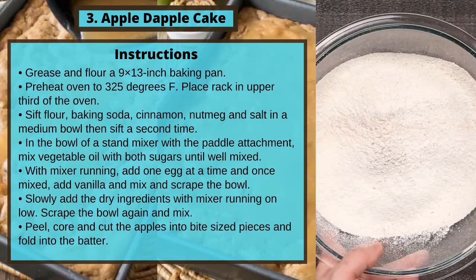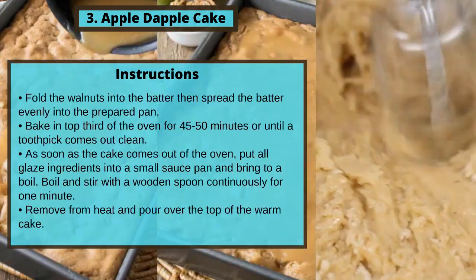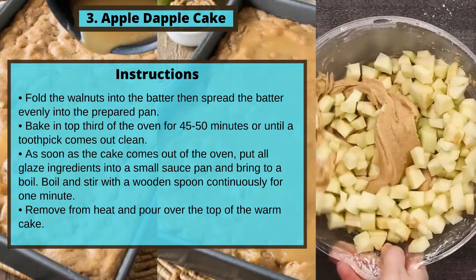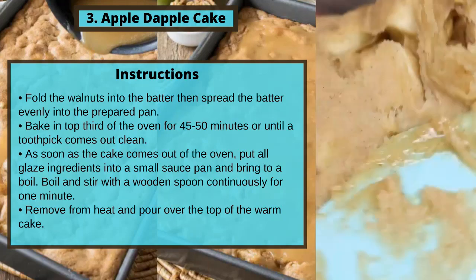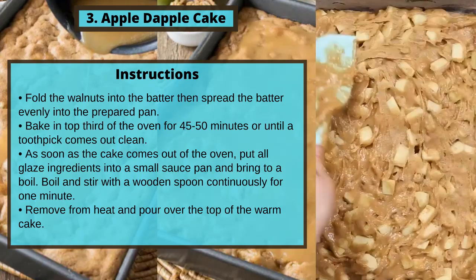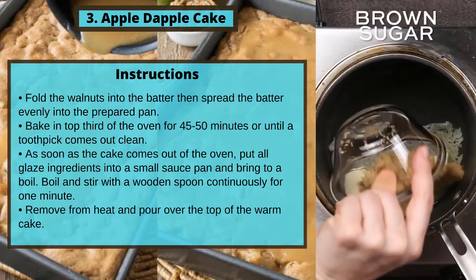Peel, core, and cut the apples into bite-sized pieces and fold into the batter. Fold the walnuts into the batter, then spread the batter evenly into the prepared pan. Bake in the top third of the oven for 45 to 50 minutes or until a toothpick comes out clean. As soon as the cake comes out of the oven, put all glaze ingredients into a small saucepan and bring to a boil. Boil and stir with a wooden spoon continuously for one minute.